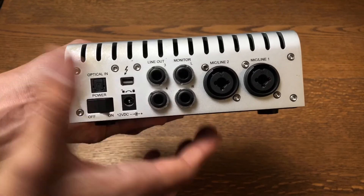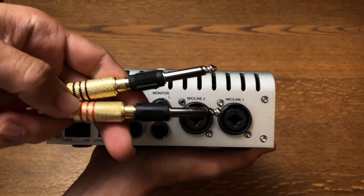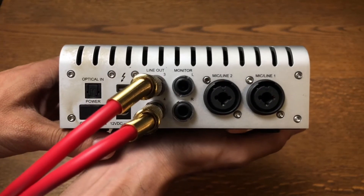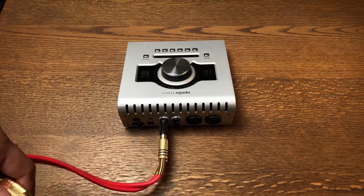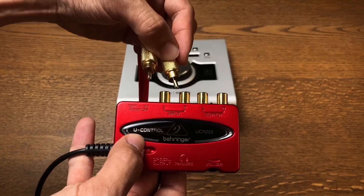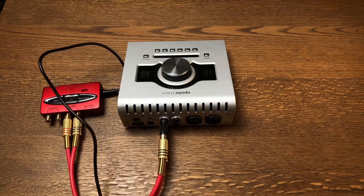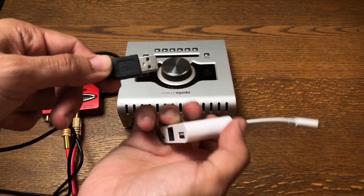We're going to locate either the monitor out or the line out, whichever one you desire. I'm going to get a quarter-inch to RCA cable — I put some adapters on this red RCA cable, but there are many adapters you could use, so this is just one way. I'm taking it from the line out, and now I'm going to plug the other end into another little interface called the Behringer U-Control UCA-202. It's great because it ensures a good connection and the signal doesn't degrade. It converts your signal to USB so you can get the audio into your smartphone.